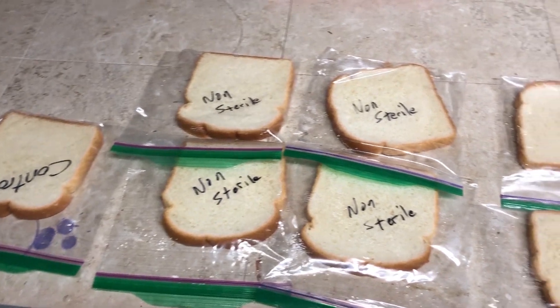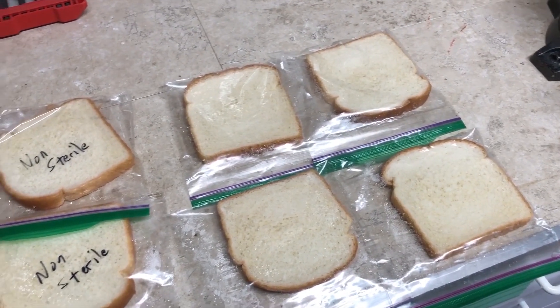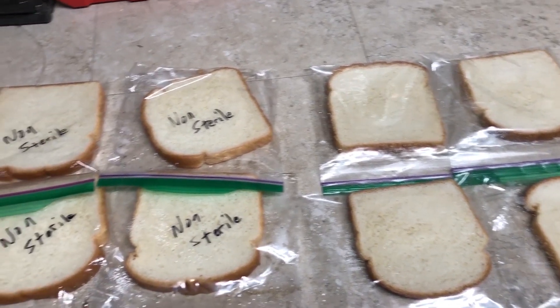Here is everything all bagged and labeled. We're going to go ahead and put these in a dark area and come back and take a look to see what happens.